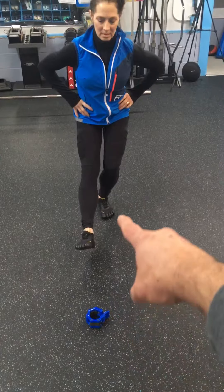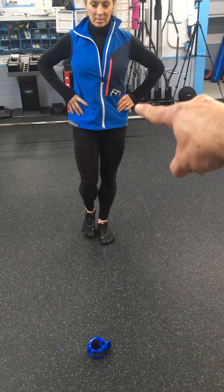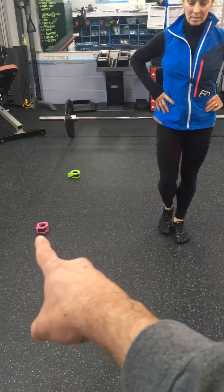Reach for a two count. Now go back and just balance. So feel your abs, that side hip muscle, the glute medius, and your arch all work together. As you squat, hold your arch, you're gonna reach to this side for a two count.